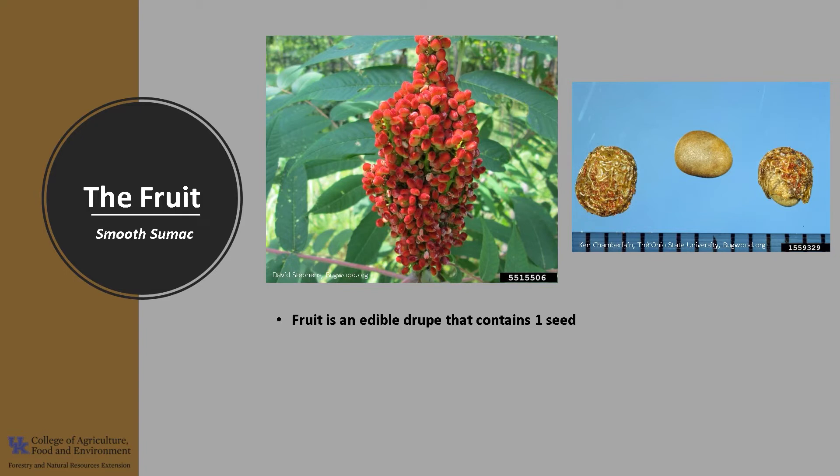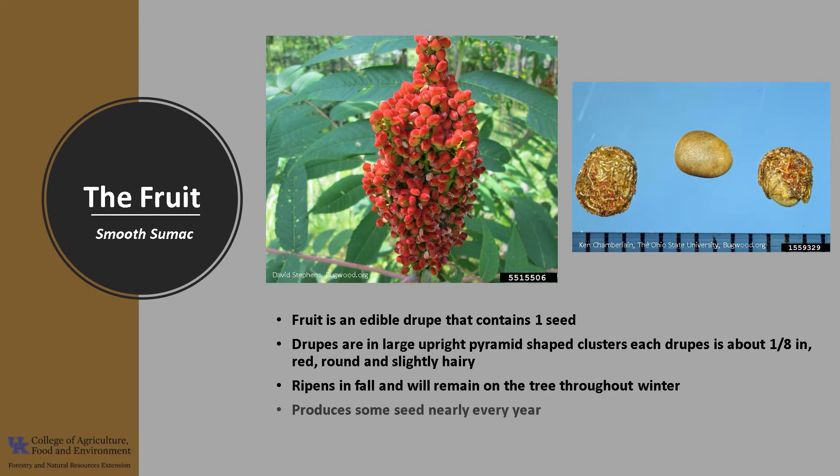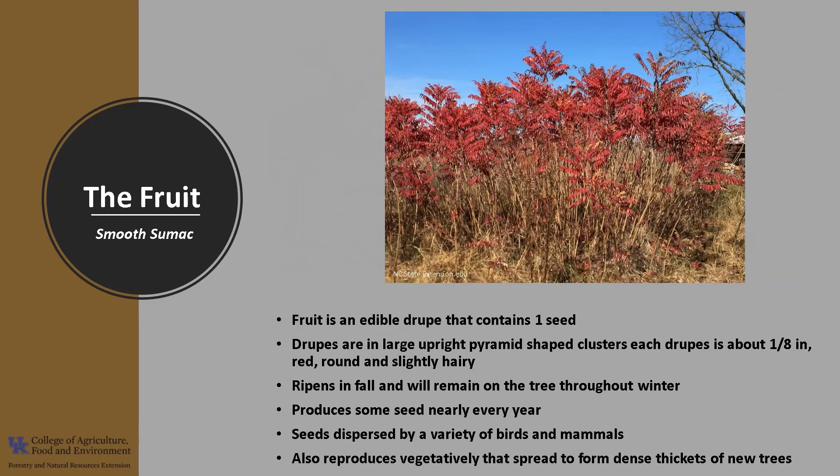The fruit is an edible drupe that contains one seed. The drupes are in large, upright, pyramid-shaped clusters and are small, about an eighth inch around, round, red, and slightly hairy. The fruit ripens in fall and will remain on the tree throughout winter. Smooth sumac produces some seed nearly every year, and the fruit is eaten and the seeds are dispersed by a variety of birds and mammals. Smooth sumac also reproduces vegetatively by rhizomes that spread from the tree to form dense thickets of new trees as far away as 30 feet.